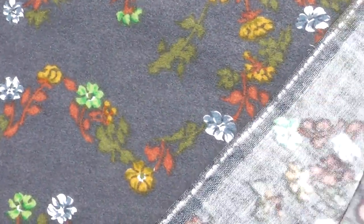Just trying to unwrap it to show you the back. There's the back and the drape is fantastic. It's a quality flannel, that's for sure.